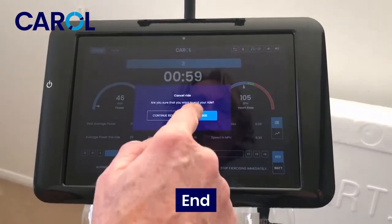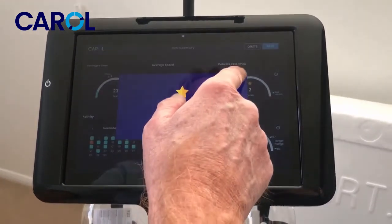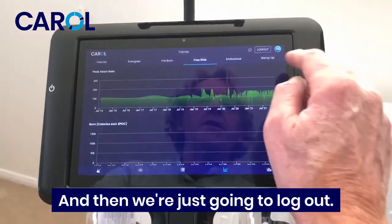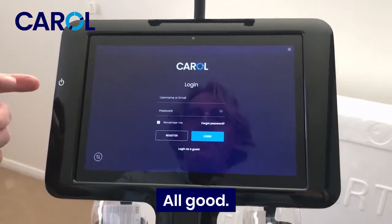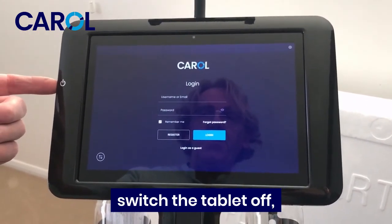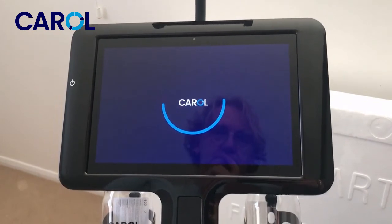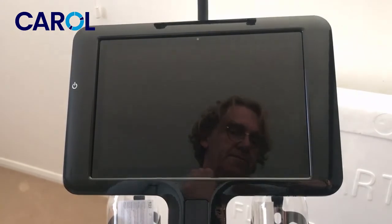That's all good. We'll cancel the ride now, end it, and save it. Then we're just going to log out. Now lastly, switch the tablet off — hold the power button and click power off to shut down the tablet. All done.